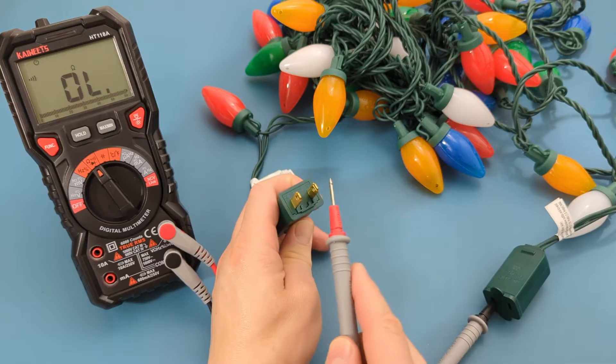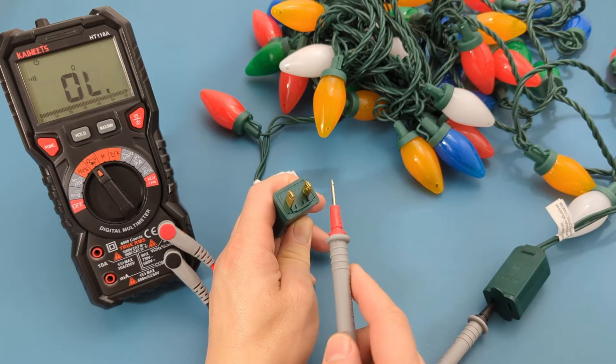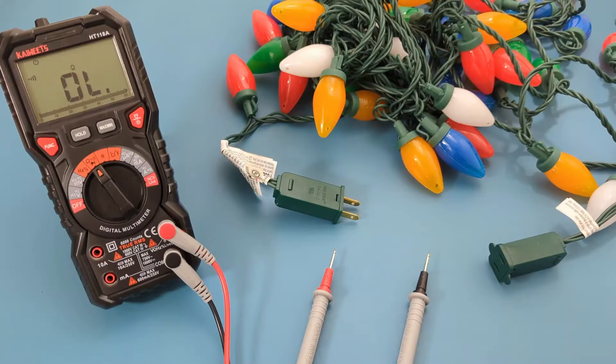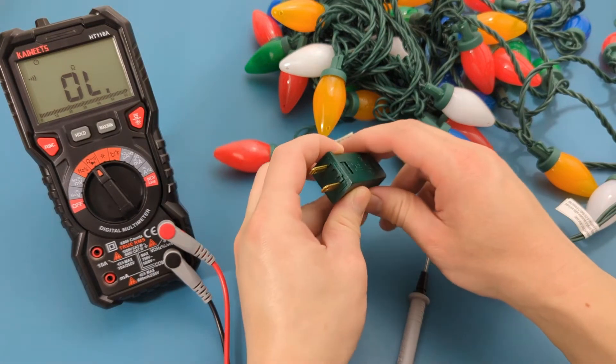There is a beep so there is continuity. You can continue to the next test if you don't have continuity. The second test involves inspecting the fuses in the male plug.